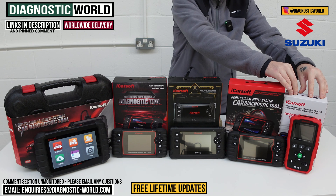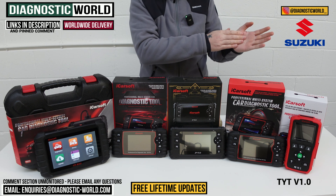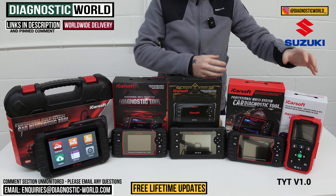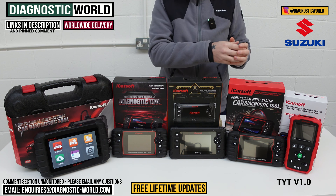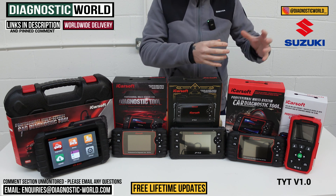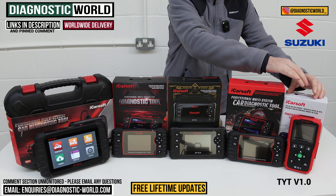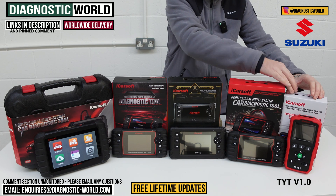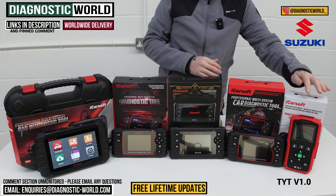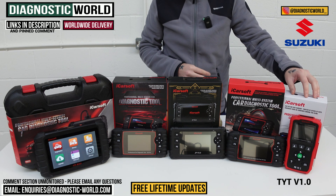Let's start at this end — this is the iCarSoft TYT version 1.0. Why is it called the TYT version 1.0? It was originally for Toyota vehicles, but because they never made a budget tool for Suzuki, they've put the Suzuki software in with this tool. It's very important though that you use the link below, because there are some older versions of this tool still out there on the market that do not have the Suzuki software.